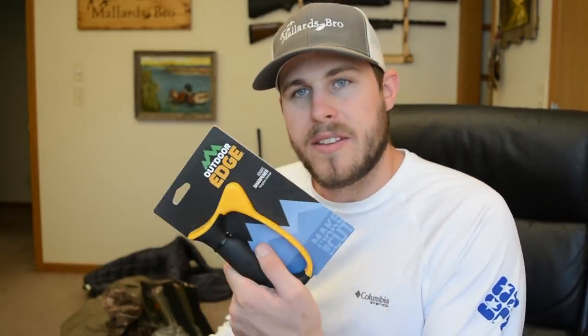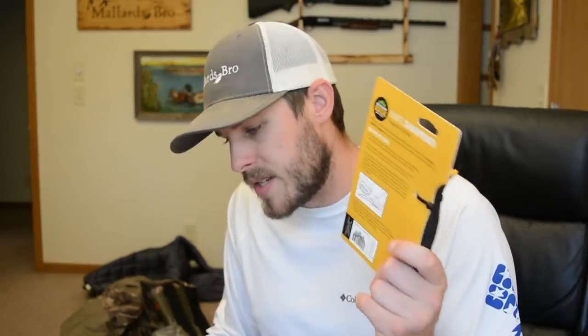This is an Outdoor Edge knife sharpener - really handy. When you're processing meat, whether it be ducks, deer, elk, anything like that, it's really good to have a sharp knife, and these work really well. This comes in at $12.99. There's more to the scent kit - we got some spray to put inside of it. This is estrous - doe estrous. That's bad. And then we got an extra battery pack and extra wicks. Wow, that was stinky stuff.